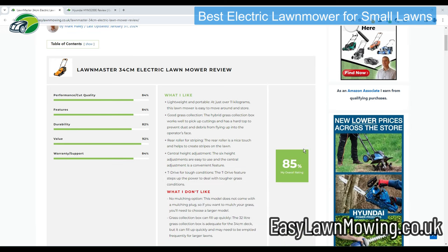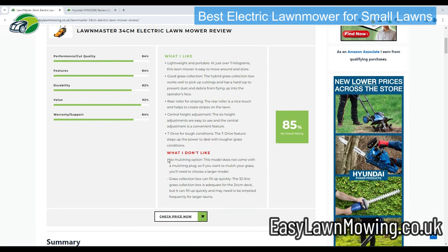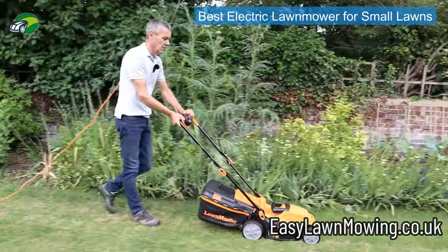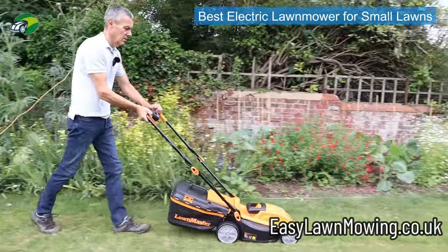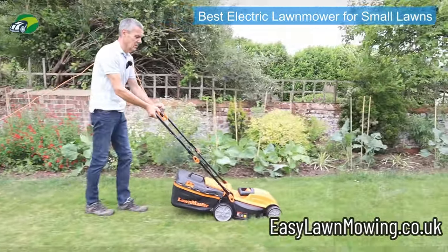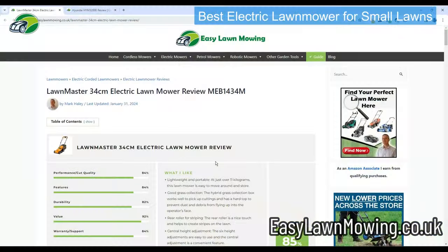As for negatives with this particular mower, there aren't many really. There is just one slight annoyance: it doesn't come with a mulching plug. No mulching plug is supplied with this particular LawnMaster model, which I believe is because it's their smallest electric lawn mower. But that really is it — it's just a minor point.